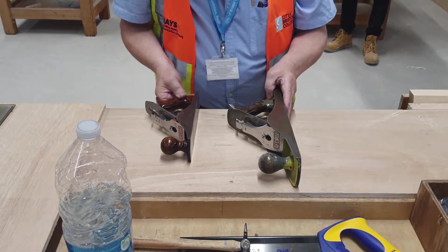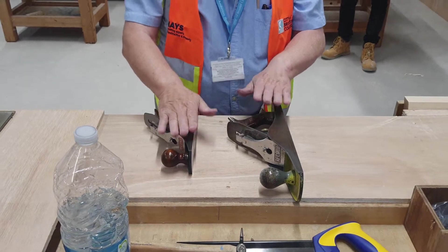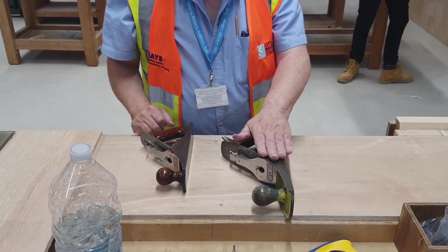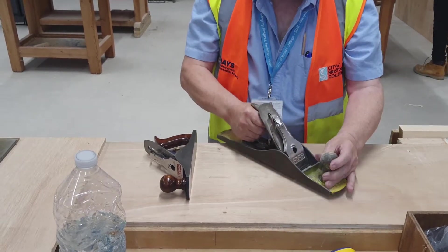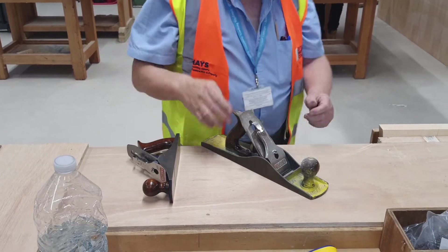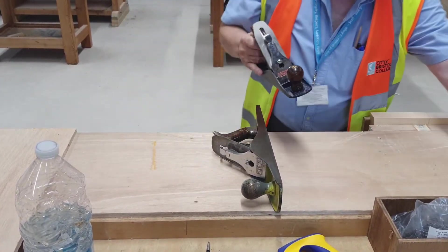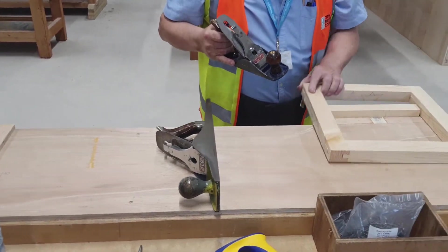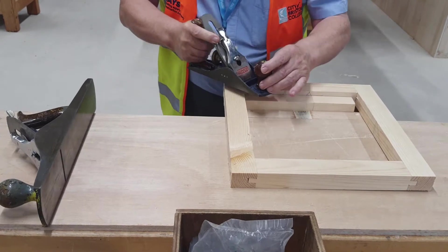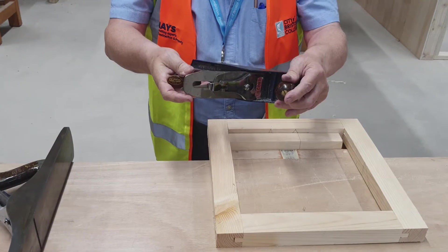What we've got today is two planes here. This is the basic jack plane, and this is a smoothing plane. The jack plane is for all basic carpentry — it's the most favourite tool. It's fairly heavy and fairly long, which means it produces a lovely flat surface. This one here is only really for smoothing — planing around the surface of a frame. It's mainly for that purpose.